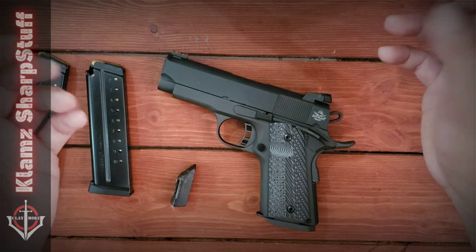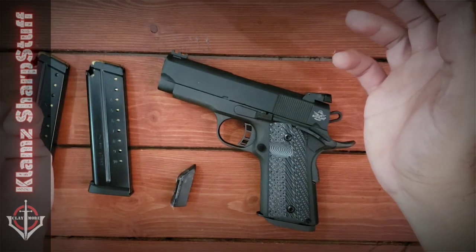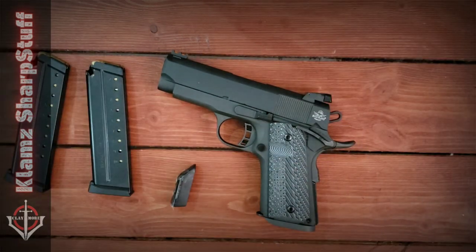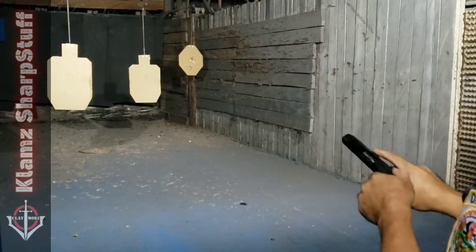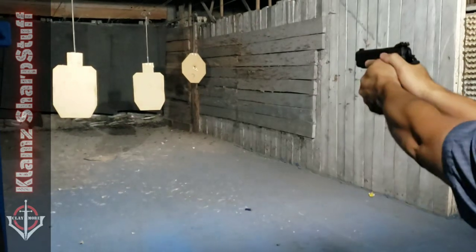After appreciating its looks and action, we've got to go to the range and find out how this thing shoots. Stay tuned — here at the range now, these are the first shots of my Rock Ultra 1911 compact size in 9mm.